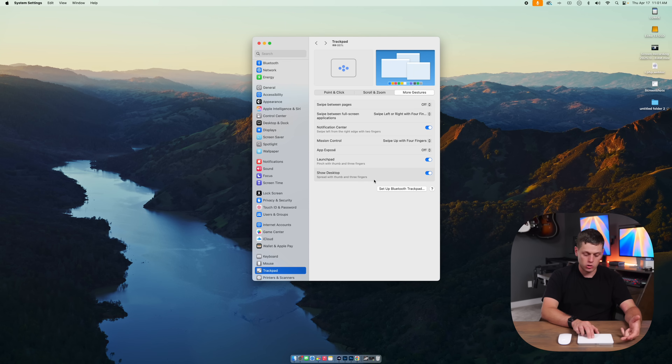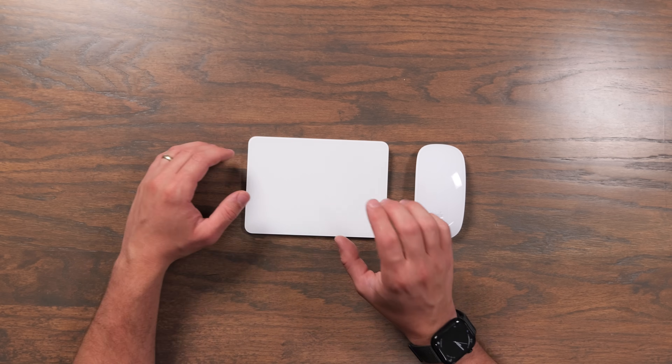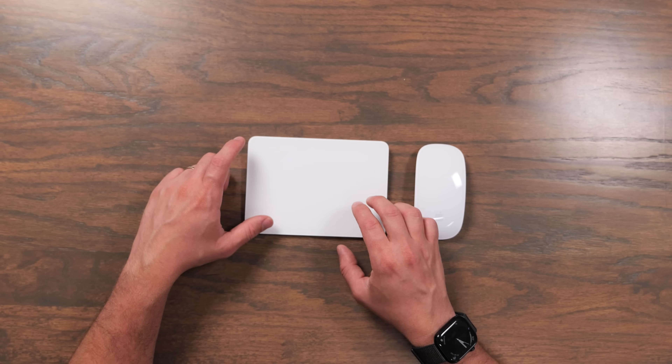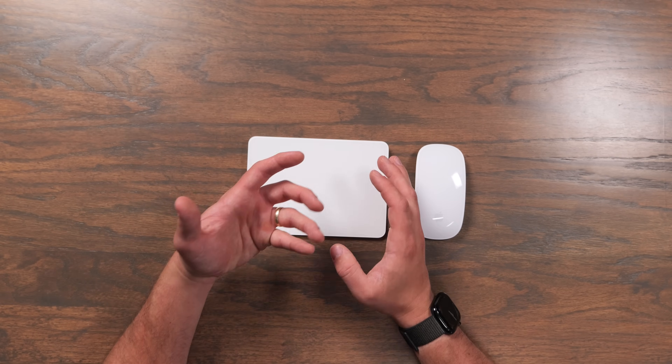The Magic Trackpad also supports multi-finger clicking and gestures. And you can change the secondary click between using the right corner, the left corner, or using a two-finger tap to trigger the secondary click.